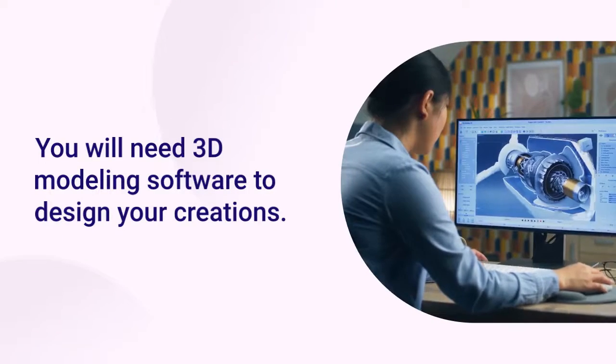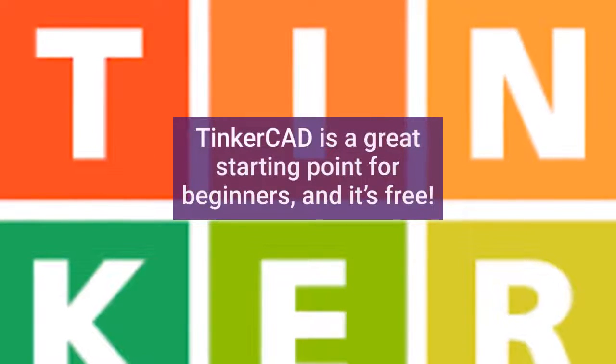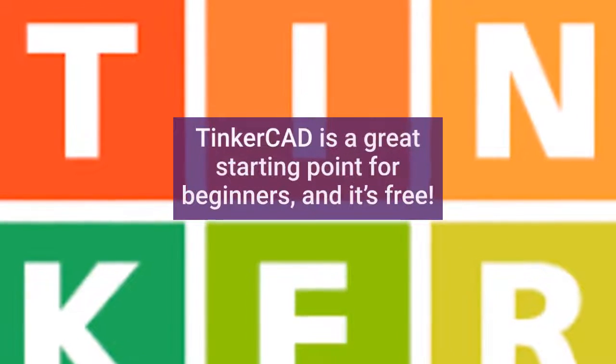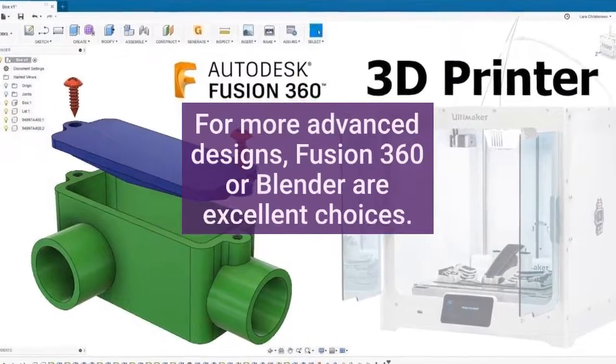You will need 3D modeling software to design your creations. Tinkercad is a great starting point for beginners and it's free. For more advanced designs, Fusion 360 or Blender are excellent choices.